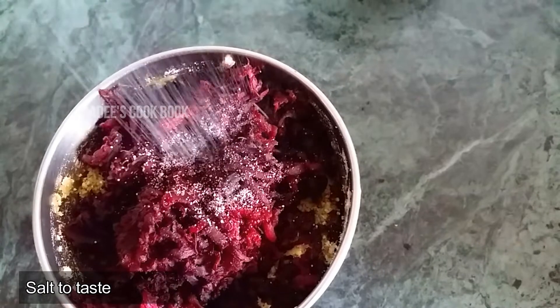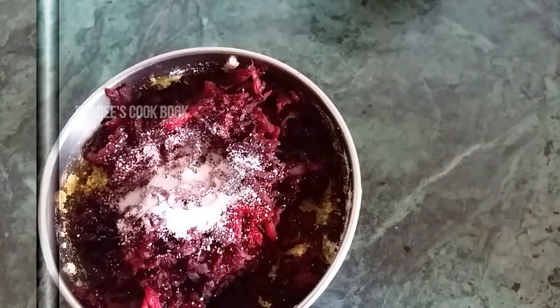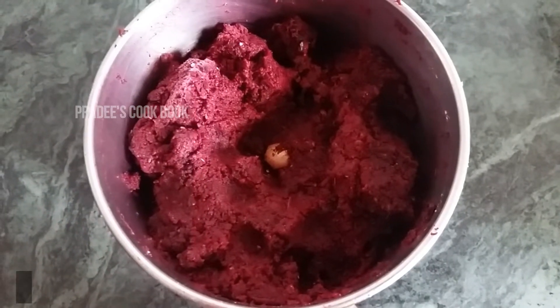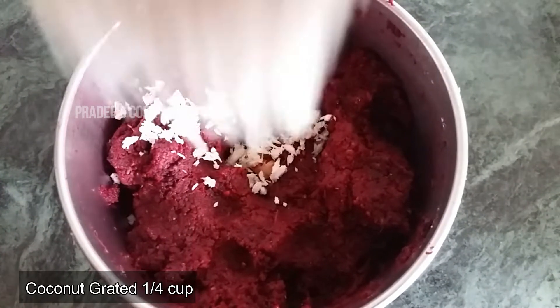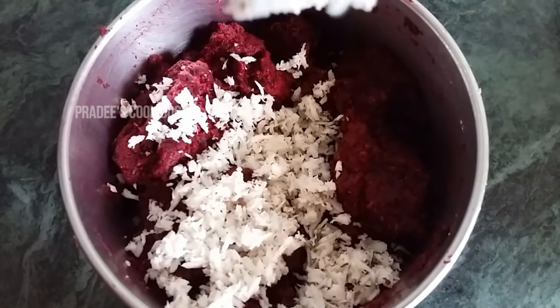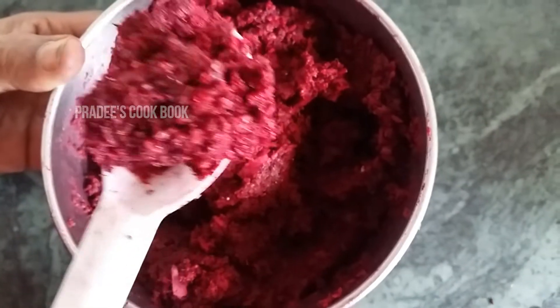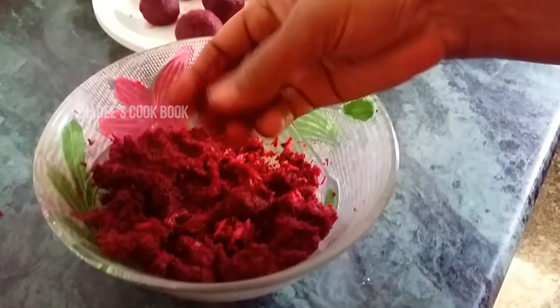Use beetroot as a string, add a little roll, add a quarter of a roll. Add a little roll. Put the masala in the sauce and mix it up. Put the masala in the sauce.